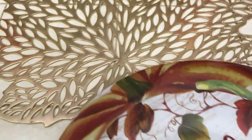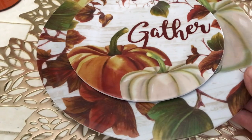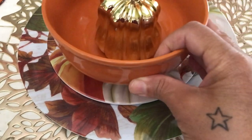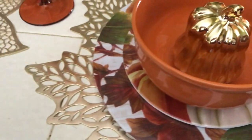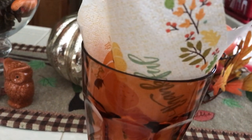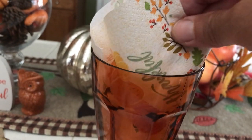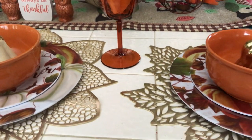That's the leaf placemat I was showing you — those are actually really cute, I like those. Here is the glass, the plastic glass I got from Dollar Tree, and those cute little adorable napkins. This one says 'Thankful' and has pumpkins on it. I have three place settings on my counter — this is my kitchen island.